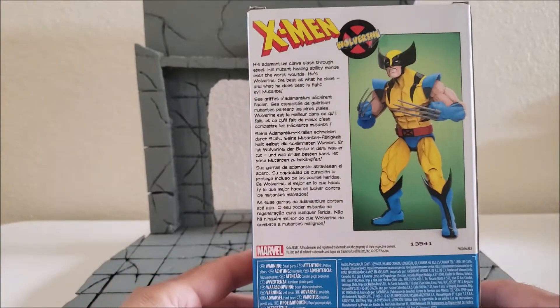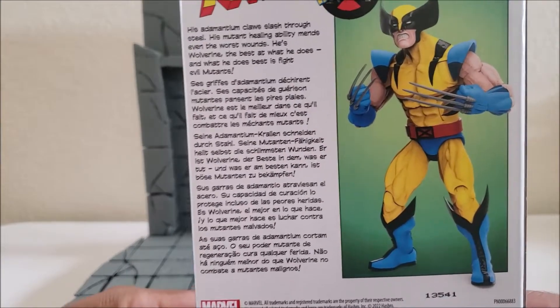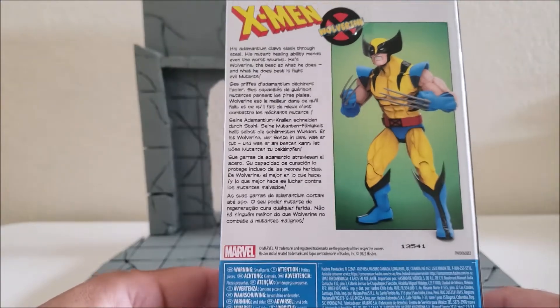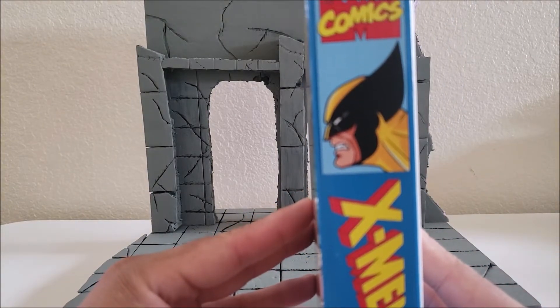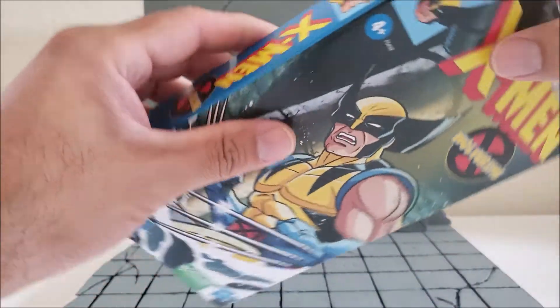Here's a picture of the back. I'm not going to read all that, but if you want to read it, go for it. This picture of Wolverine looks pretty cool. The other side, you got Wolverine right there like he's going to jump somebody. That's it. So let's open it up.